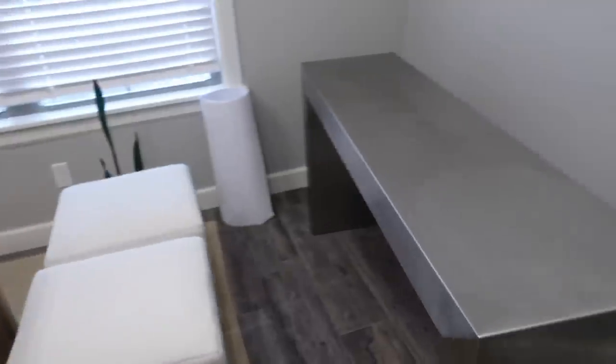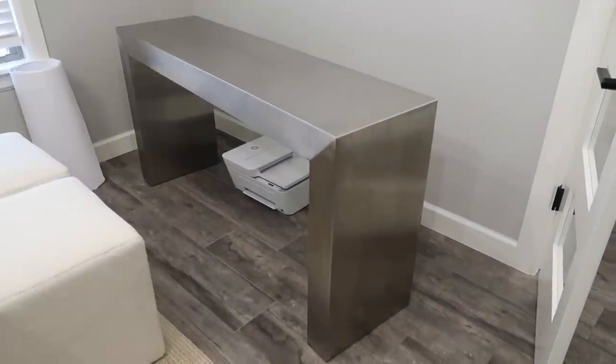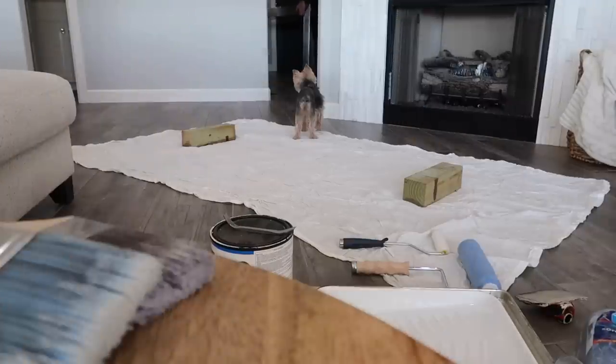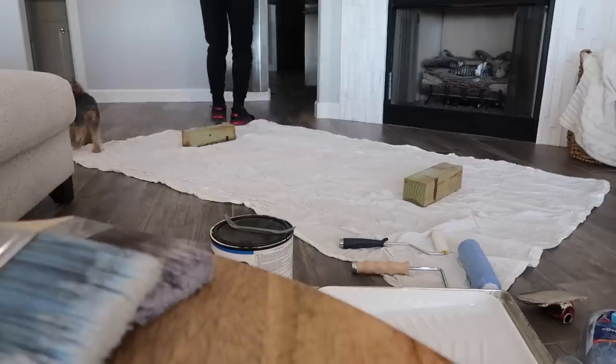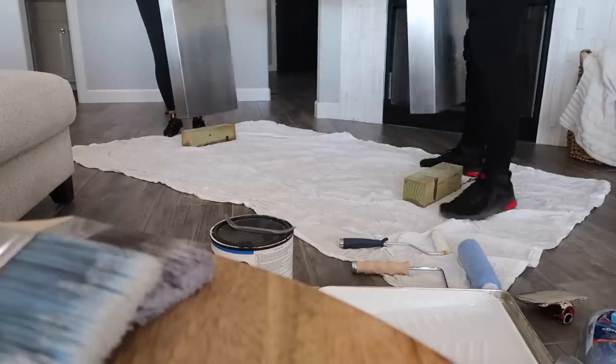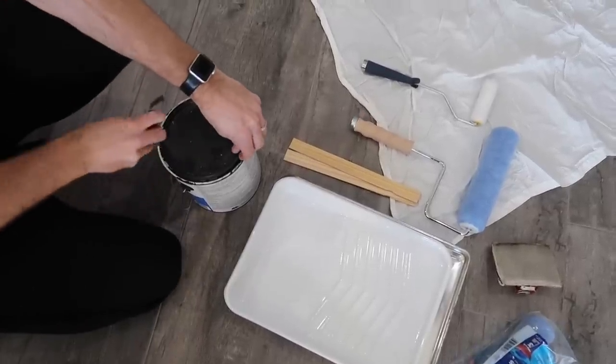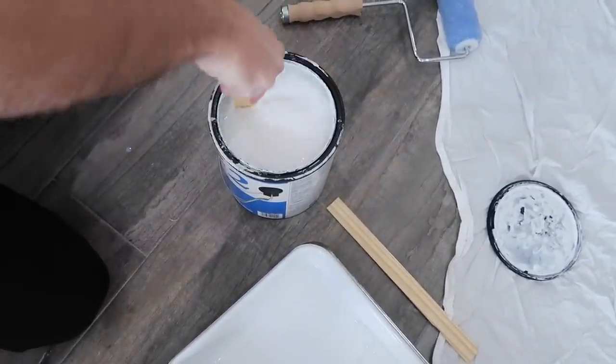Now we're working on a black entryway table for the new house. Everywhere I looked it was thousands of dollars — the Pottery Barn one I wanted was $1,900 plus shipping and fees. Then one day sitting in Chase's office I remembered I had a stainless steel table in there and realized those were exactly the lines I wanted for an entryway table. All I had to do was paint it. This is costing me zero dollars — I already have all the paint and supplies. It was done in a day and you're going to be shocked how it turns out.